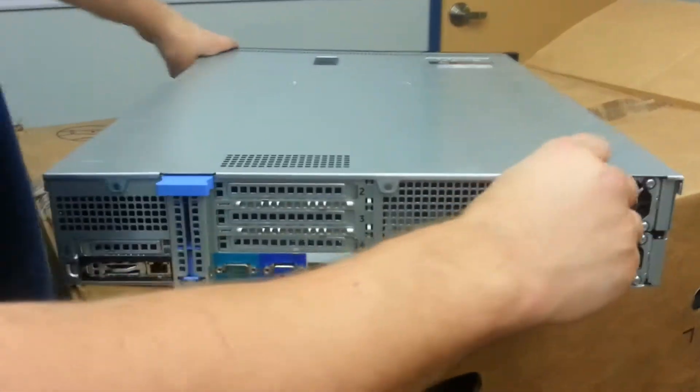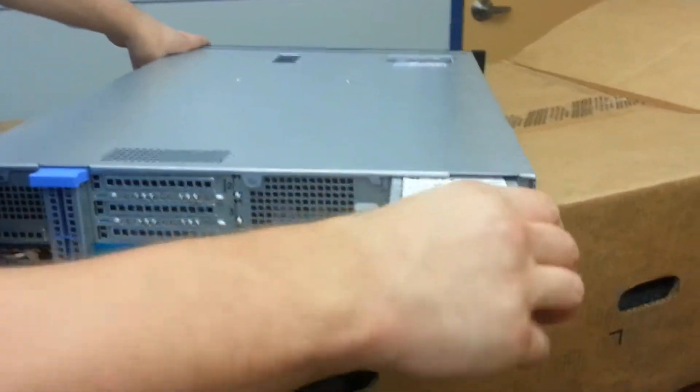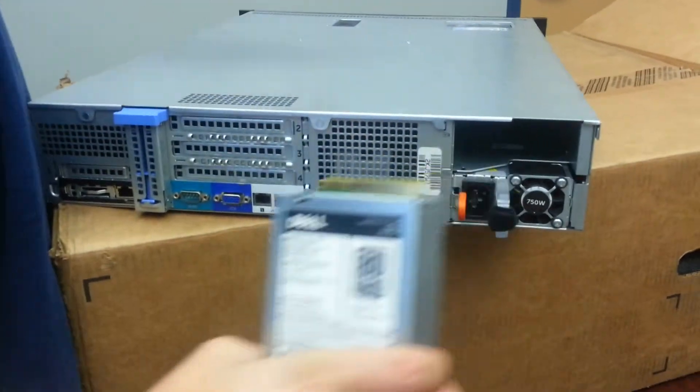Here is the back. Dual redundant 750 watt 80 plus platinum power supplies.